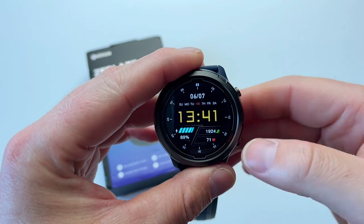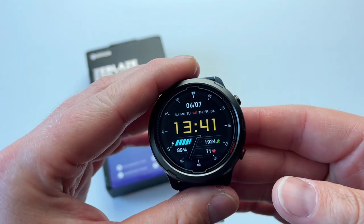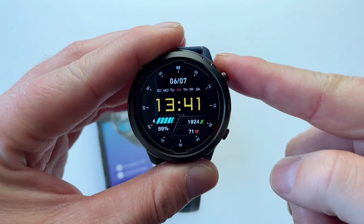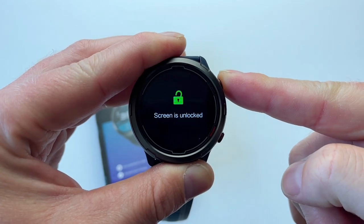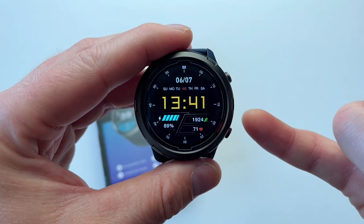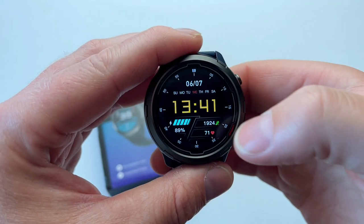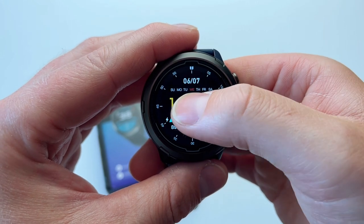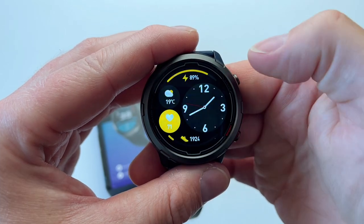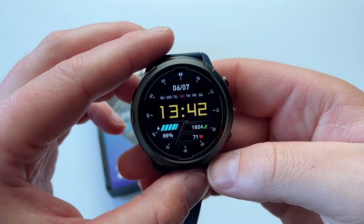Now let's jump into the main menu. First I have to unlock the screen — I've chosen to lock the screen on a daily basis to avoid accidental swipes. To do that, you hold the top button. Now the screen is unlocked. This is the watch face. There are four watch faces pre-installed, and 150+ watch faces available within the app. To change the watch face, press and hold the screen, then swipe left to find the next one. One of them shows you the weather.